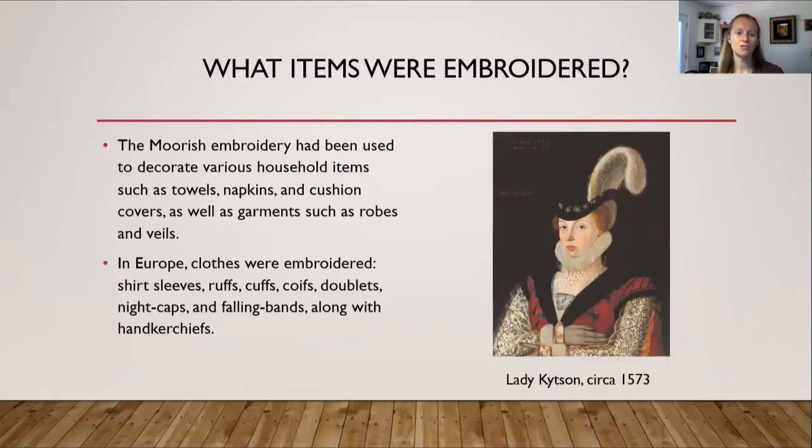What items were embroidered? The Moorish embroidery decorated various household items such as towels, napkins, and cushion covers, as well as garments such as robes. In Europe, clothes were embroidered — shirt sleeves, ruffs, cuffs, coifs, doublets, nightcaps, falling bands, and handkerchiefs. Part of this was about wearing your wealth: doing blackwork embroidery on sleeves or a forepart of a skirt takes a lot of time, so if you could afford to sit and do embroidery all day, that meant you had luxury and extra time. Alongside pearls, velvets, and furs, blackwork embroidery was another way to show off one's status.